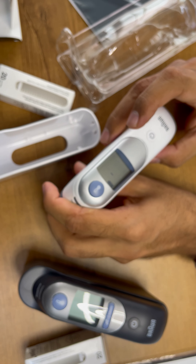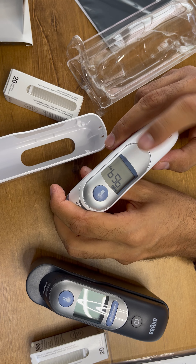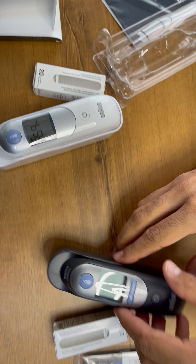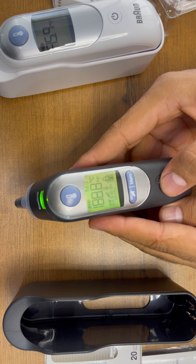It will take some time and it will provide you the reading. Because the room is cold right now it is giving a low temperature. But after you insert it into the body or in the ear it will give you the proper reading. My finger temperature is 95.9°F.